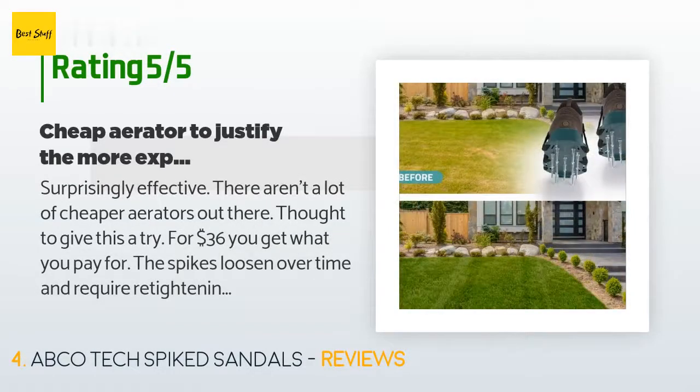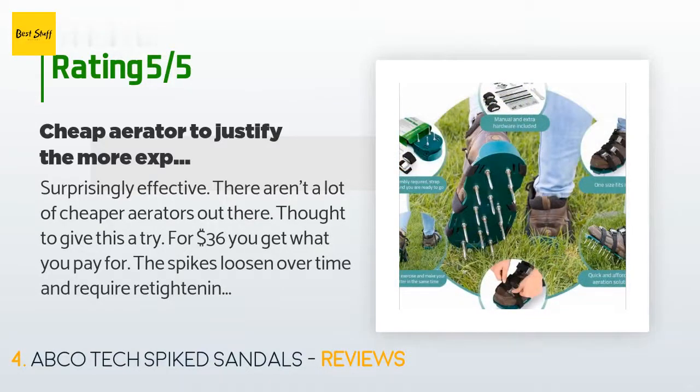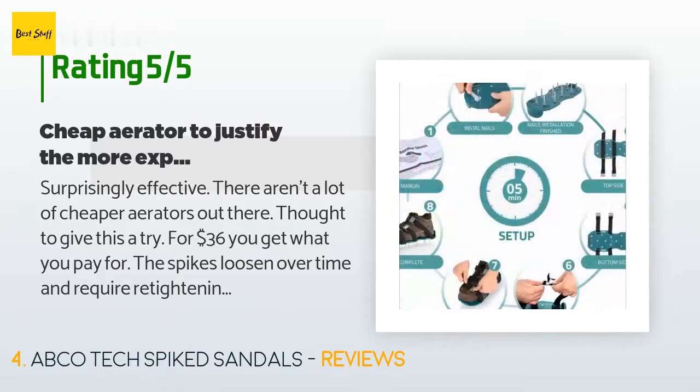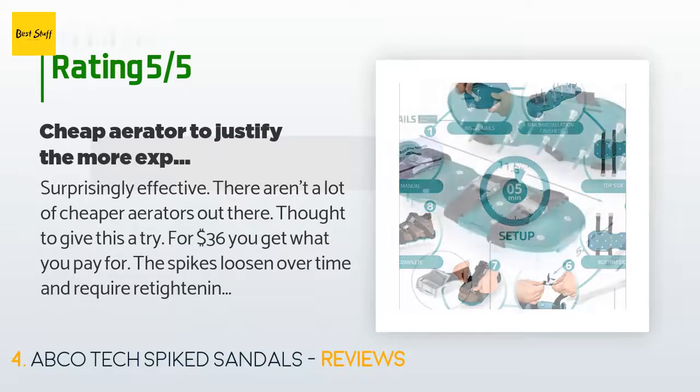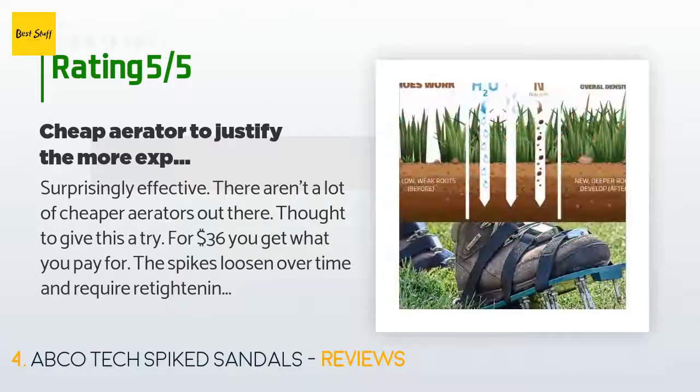A customer said: "Surprisingly effective. There aren't a lot of cheaper aerators out there — thought to give this a try. For the price you get what you pay for. The spikes loosen over time and require retightening, but it gets the job sorta done for light aeration. I wish the spikes went deeper or somehow removed more with each stroke. After many passes on the lawn, this purchase makes me realize the value of the higher-priced aerators."